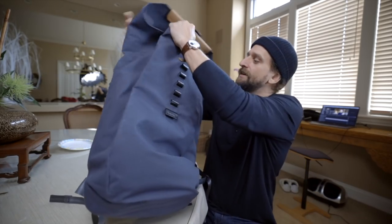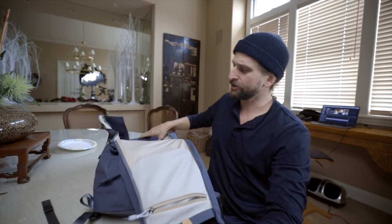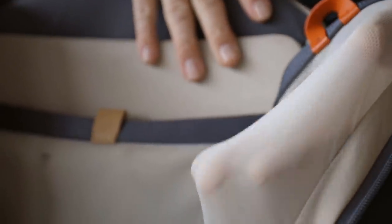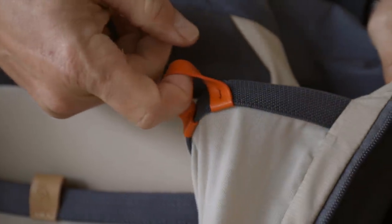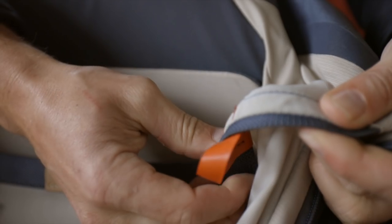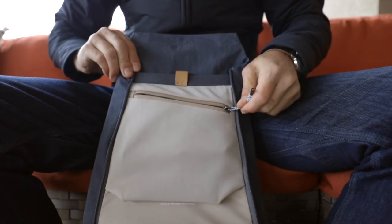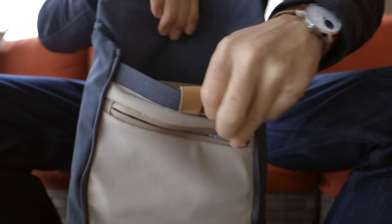Another material you're going to see is stretch mesh inside, including in these side pockets right here. I like this stretch mesh — the way that it feels is like it's on its way to silicone or rubber instead of something harsh or dry. It has a good feeling. Bellroy always uses good meshes in their bags, and this is no exception.